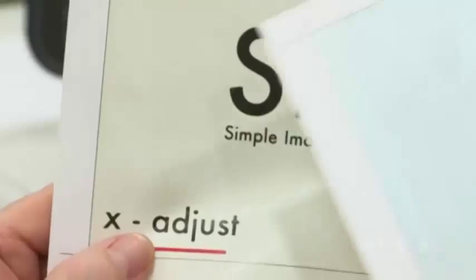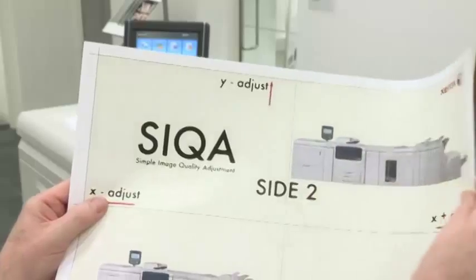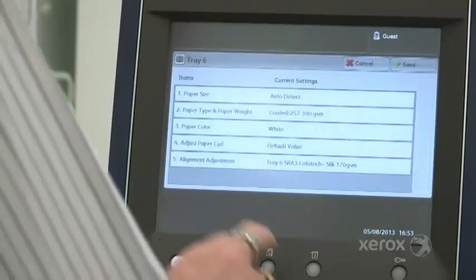When your business requires very accurate registration — for example, trimming multi-out postcards and business cards, or accurate positioning with headers and footers on booklets — then Seeker will deliver a major advantage to your business.